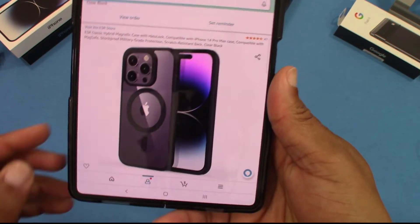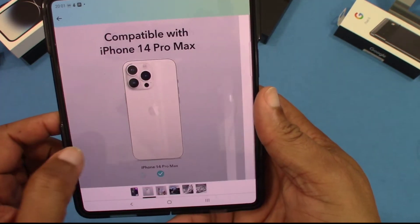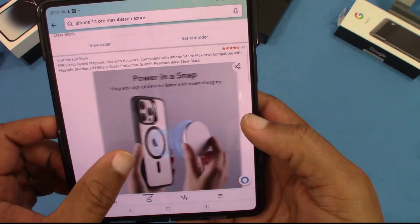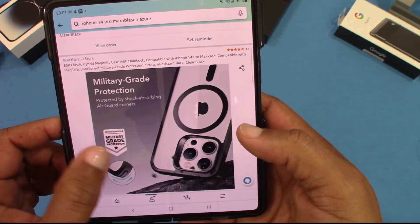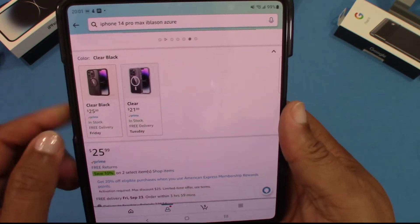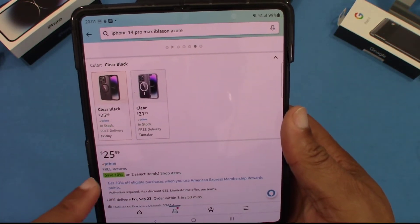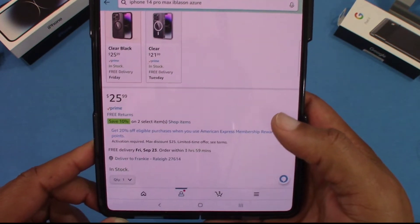It's MagSafe, shockproof protection, scratch resistance back — this is the black one, you can see some pictures right there. You've got two colors: clear black and a clear case. I got the clear black, which is $25.99 on Prime. I'll put the link in the description for you if you want to get it.